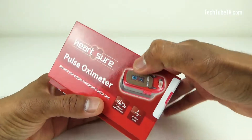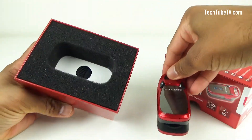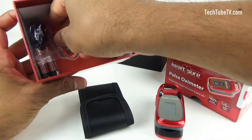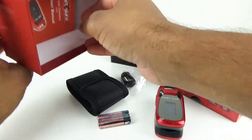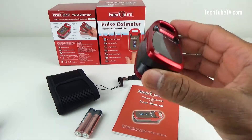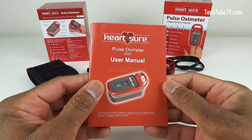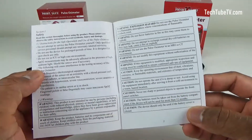Let's open the box and see what's inside. This is the pulse oximeter. It comes with a nice carry bag and a lanyard. This pulse oximeter runs on two triple A batteries. The user manual is quite informative. Please make sure you read the safety information before using the device.